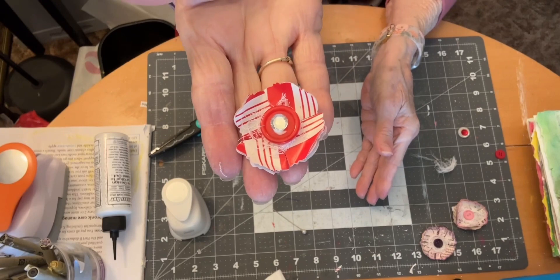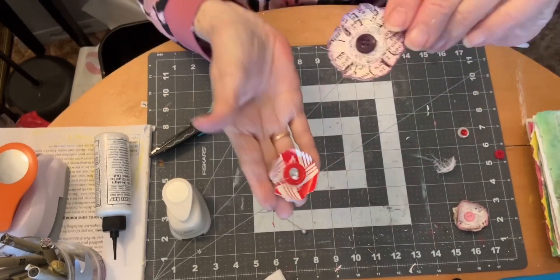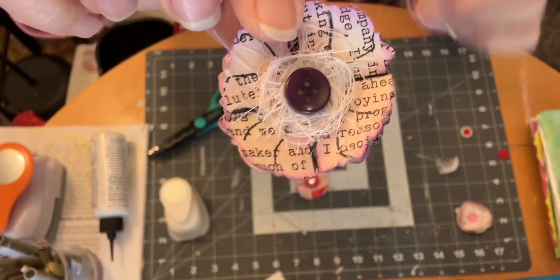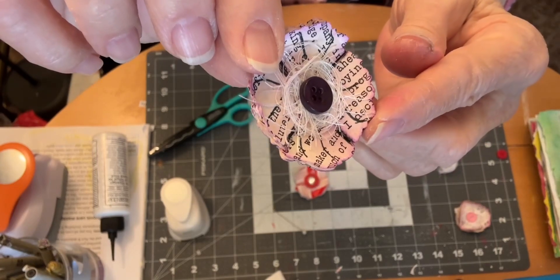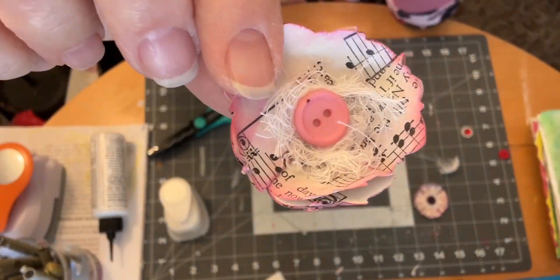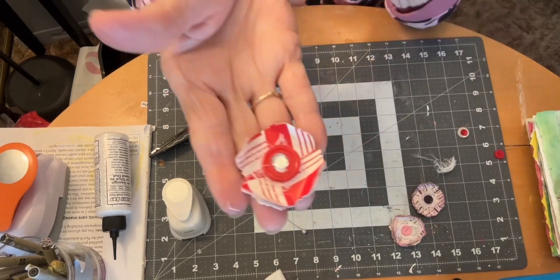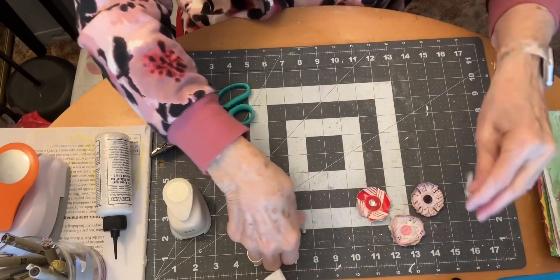And there we have a little easy flower. What Pam did also to make it a little more dimensional was use a pen or a stable marker to draw lines signifying the petals — I did that on one of the book page ones. I didn't do it on my music page one, I just left it blank, and I don't think I'm going to do it on this one either. Now let's see what it looks like on our journal pages.